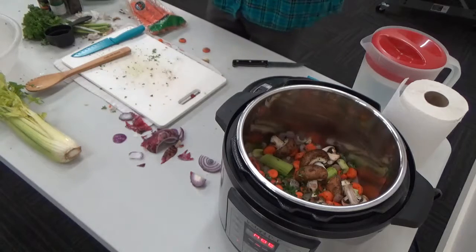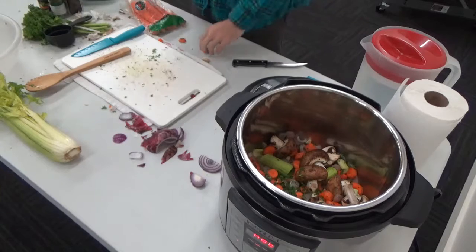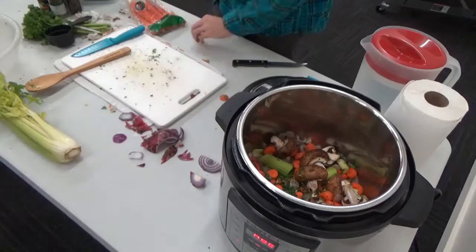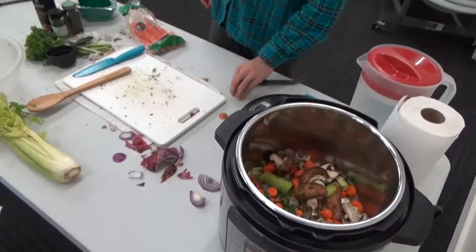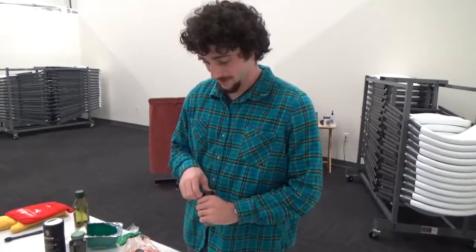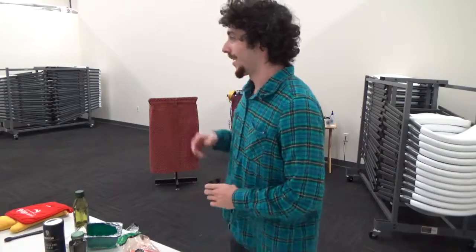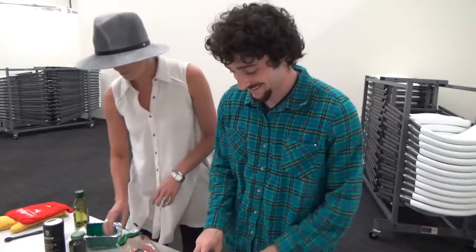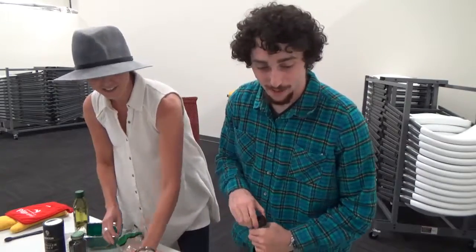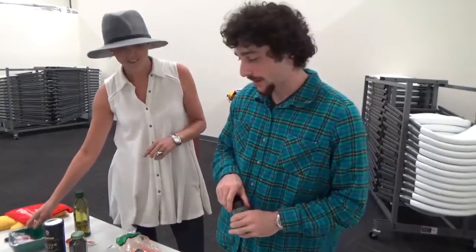I'm going to have my co-worker Barbara Worley come join me. She is the fax agent here at Forsyth County Extension. Hey Sam. Hey Barbara, looks like you're making a really good dish today. We are making a bay laurel soup broth base.